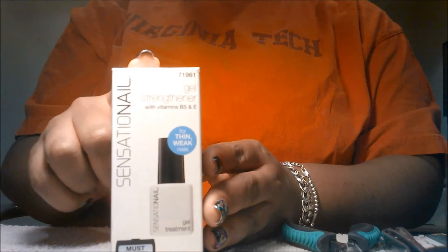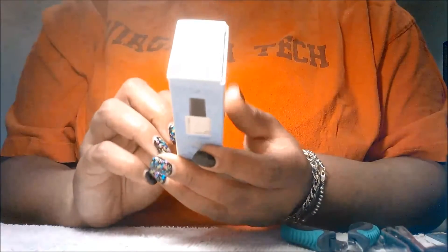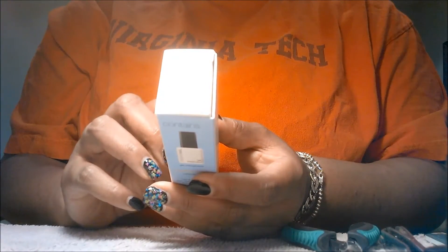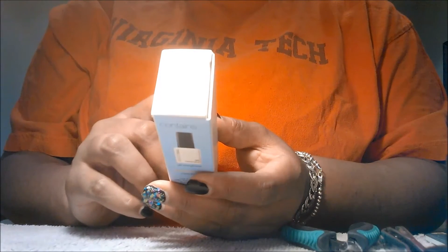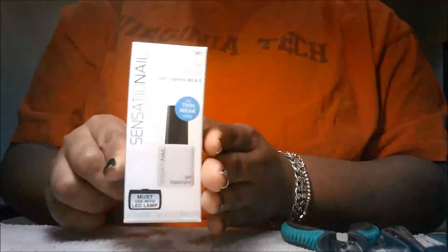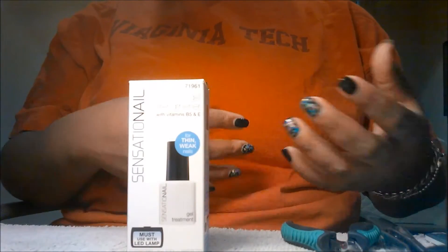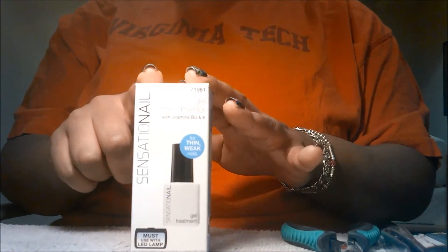It does purport to be a strengthener and I'll just read to you what it says it does. It says this vitamin infused strengthening formula fills in ridges and smooths imperfections while reinforcing nails. It says to use between Sensation Nail Gel Polish and Fused Gel Enamel applications for strengthened nails. So it does not purport to actually improve growth, but obviously if your nails are stronger they will grow naturally on their own. Mine are very very weak, so we will see what happens here.